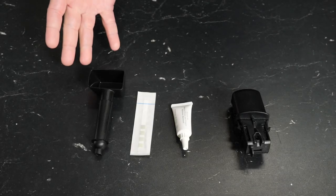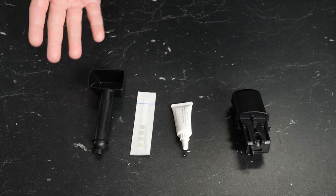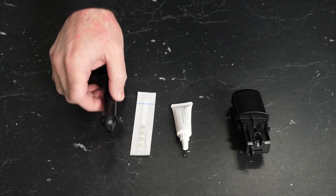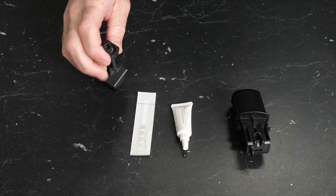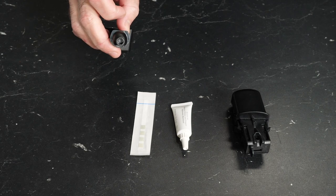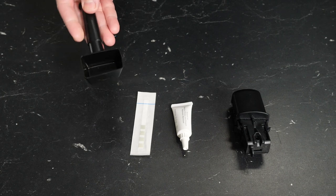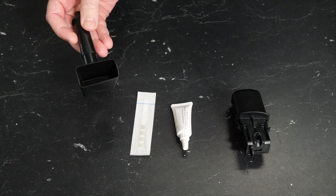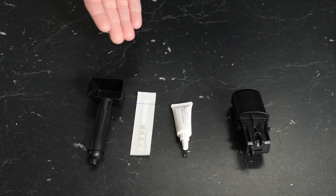Now let's take a look at the accessories included with the Magenta espresso machines. Starting from left to right, we have our dual-purpose adjustment key slash coffee scoop. There is a hexagonal socket located on the handle, which is used to adjust the grinder. On the other side, we have a scoop, which is used to dose pre-ground coffee into the bypass doser if you want to use pre-ground instead of whole beans.